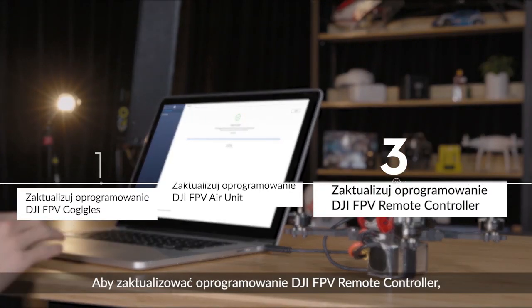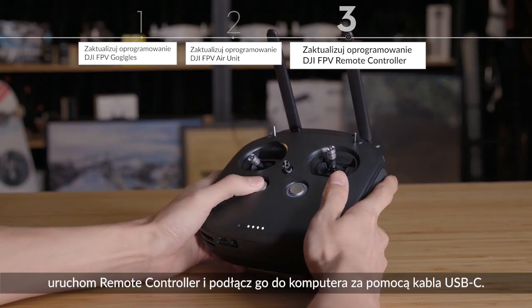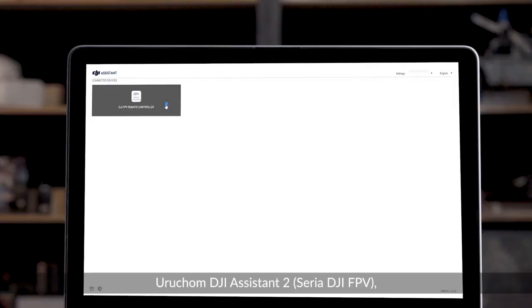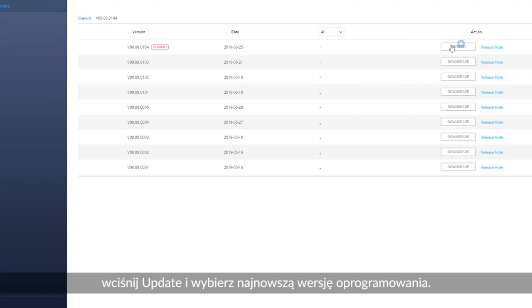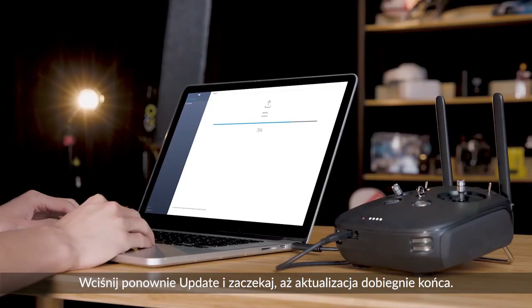To update the DJI FPV remote controller firmware, power on the remote controller and connect it to your computer with a USB-C cable. Launch DJI Assistant 2. Click Update and choose the latest firmware version. Click Update again and wait until the update is completed.